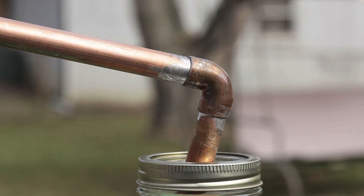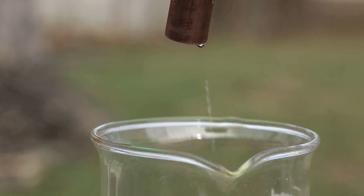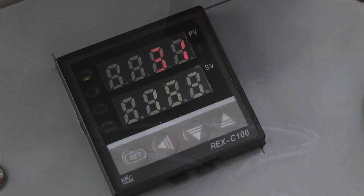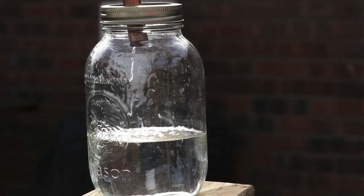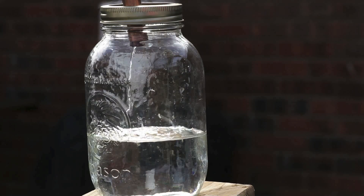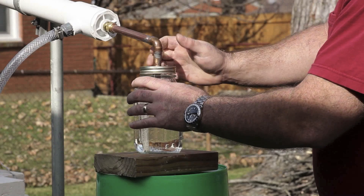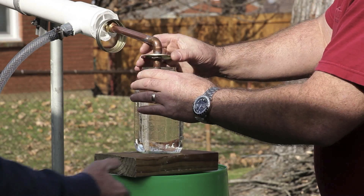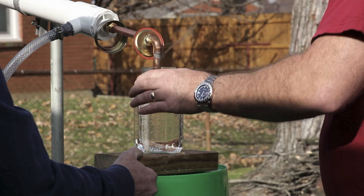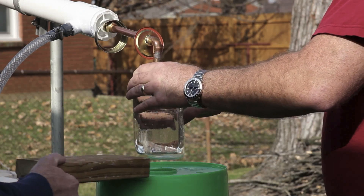These fumes that you see mostly are butane that's dissolved in the gasoline. Temperature is up at 31 degrees now and it's flowing pretty good. The first drops came off at 23 degrees Celsius. Now here I am taking off fraction number two — fraction number two came off at 96 degrees Celsius.